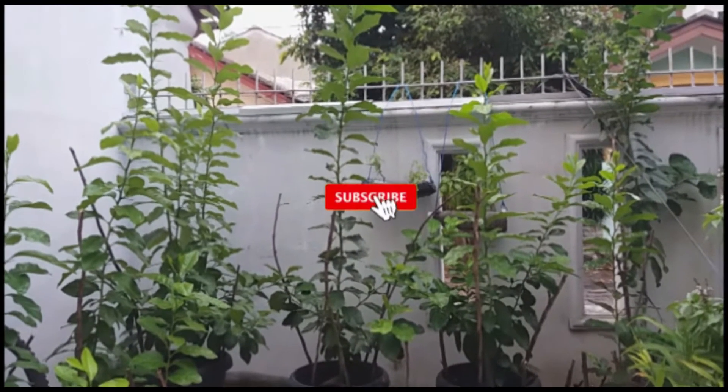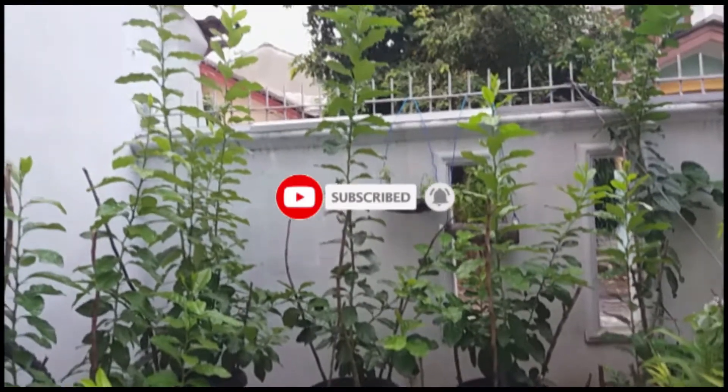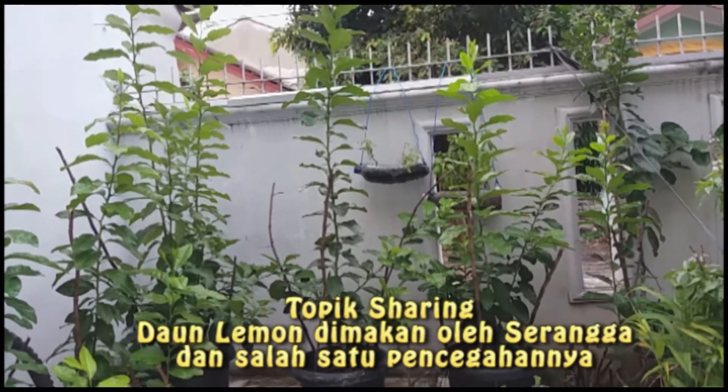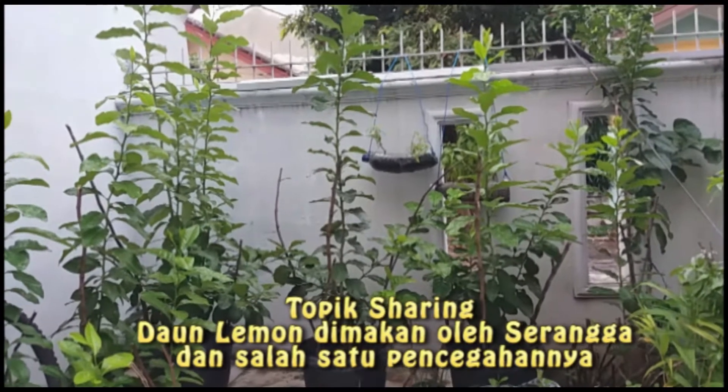Selamat sore, selamat datang kembali lagi dengan Mr. K. Sekarang saya akan membahas topik daun lemon yang sudah dimakan oleh serangga atau hama.